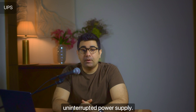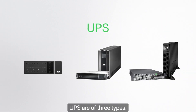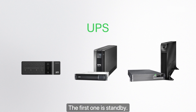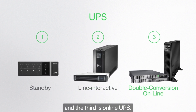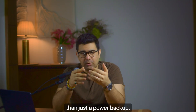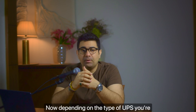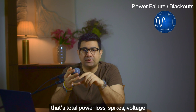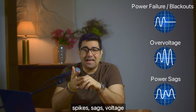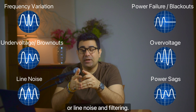Next up we have UPS — Uninterruptible Power Supply. This is where things get serious. UPS come in three types: standby, line interactive, and online. The UPS is more than just a power backup — it gives you significant power conditioning features as well. Depending on the type, it can protect against blackouts (total power loss), voltage spikes, sags, voltage drops, frequency variations, and line noise filtering.